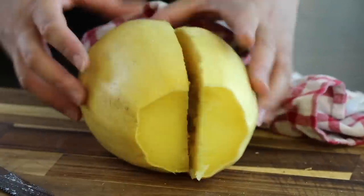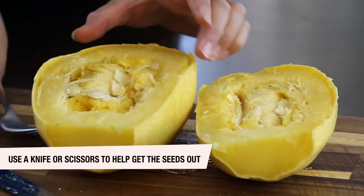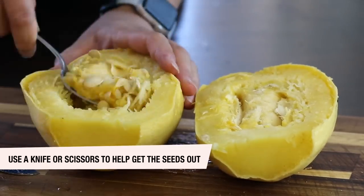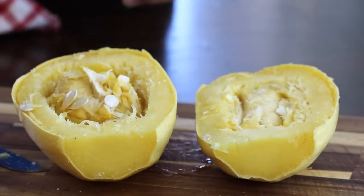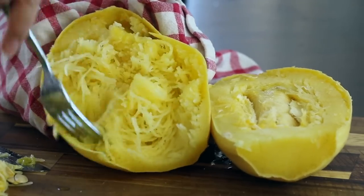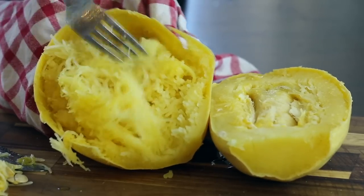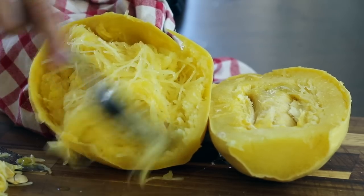There are two ways to cut spaghetti squash: cutting it lengthwise through the stem gives you shorter strands, while cutting through the middle gives you longer strands. Either way, cut it in half and scrape out all the seeds from the center. Then fluff and scrape those strands off the sides of the shell. If there's a lot of moisture, strain it and press the squash through a strainer before adding it to a dish.